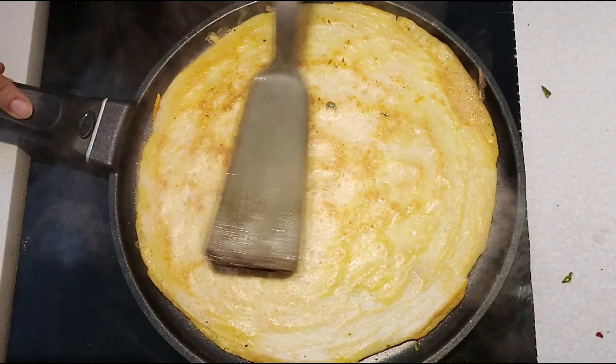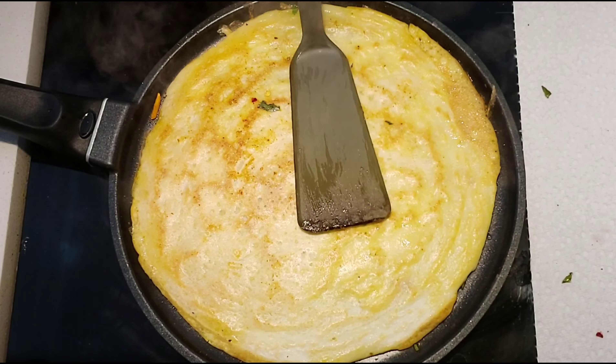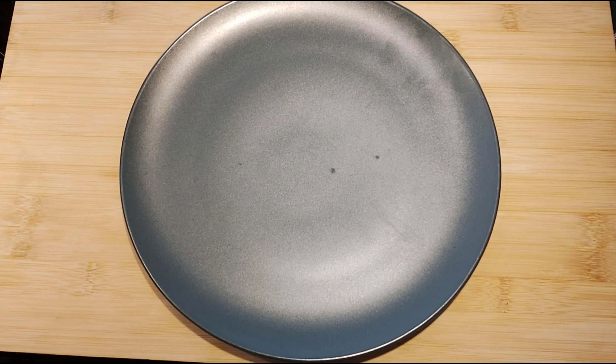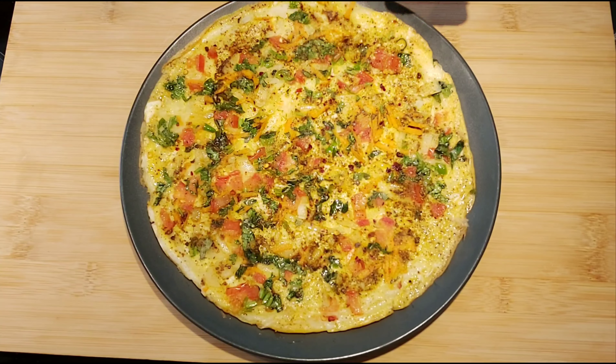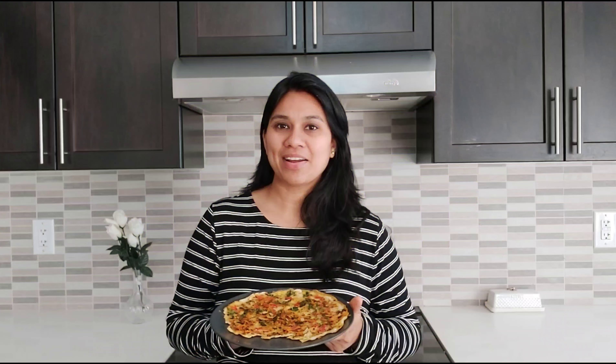After flipping the dosa, let it cook for another one to two minutes. Now the yummy egg dosa is ready — you can turn off the heat. You can serve this egg dosa warm as such without any side dish, or you can also serve it with any type of chutney or sambar. Try this super yummy egg dosa which is very healthy and easy to prepare. If you like my recipes, please don't forget to like, share, comment, and subscribe. Thank you!